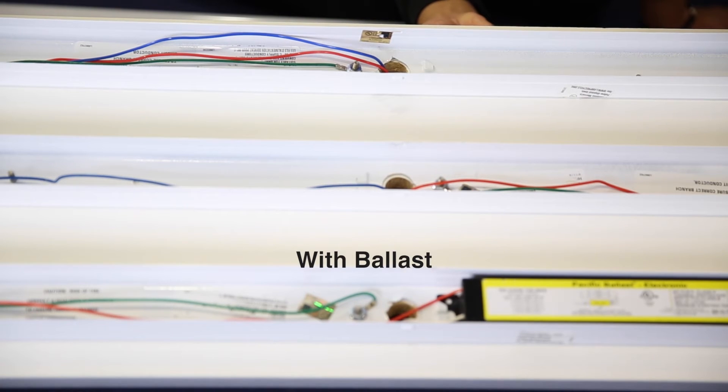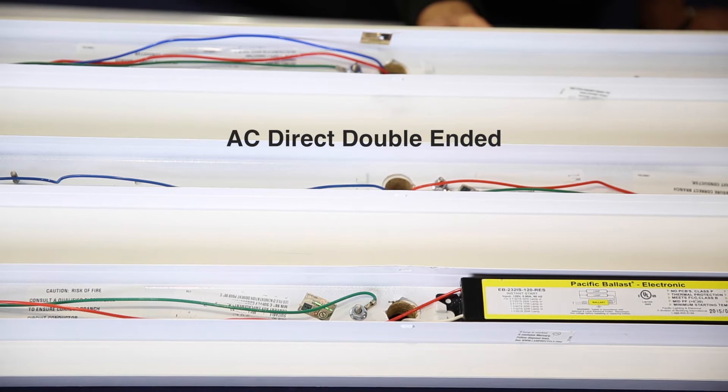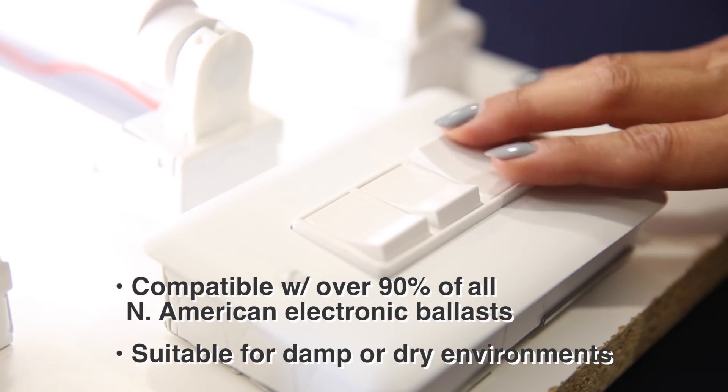In this demo, the Magic Tube will be placed in a fixture that utilizes a ballast, an AC direct double-ended fixture, and an AC direct single-ended fixture. As you can see, this Magic Tube lights up and works on all three different fixtures.